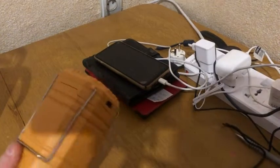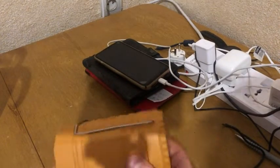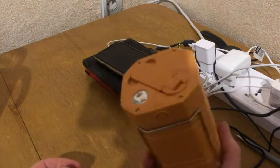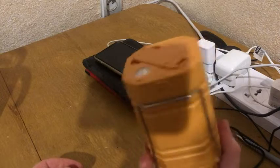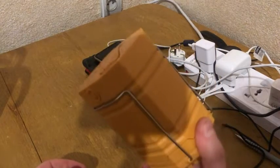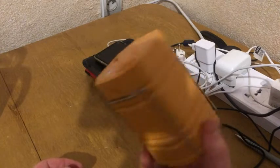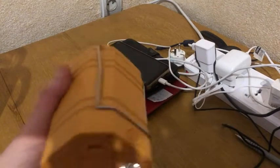Hi guys, I decided to create a video review because I'm living in Ukraine right now and we have shutdowns here. I was really waiting for this lamp, and I'm so happy with the quality that I decided to create a review.